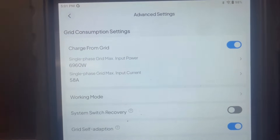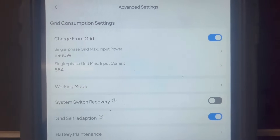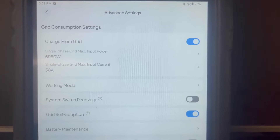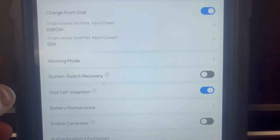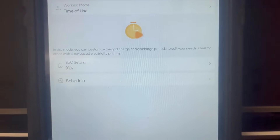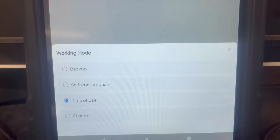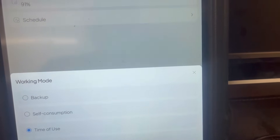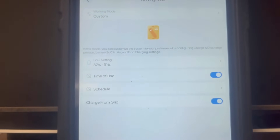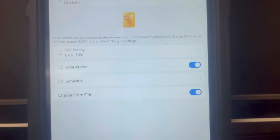In advanced settings, you can tell it whether to charge from the grid or not, and program the maximum amount it sends when charging from the grid. You can also change the working mode again from this position, and from this area in advanced you actually get a new option: custom mode — a combination of time of use and self-consumption where you can adjust battery settings and when the grid turns on. I never use this function, but I could see someone having use for it.